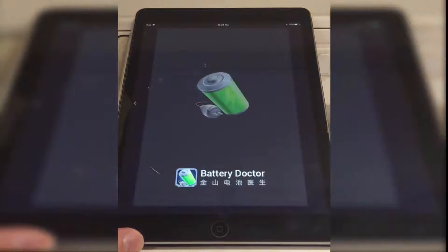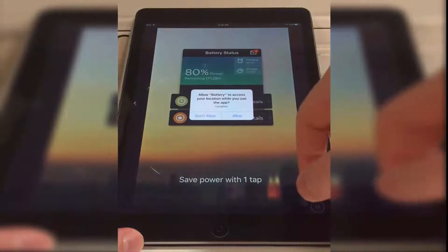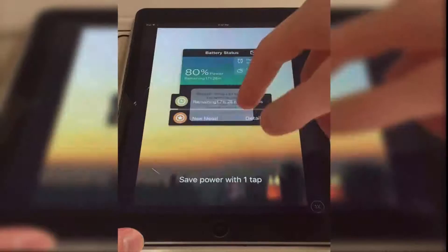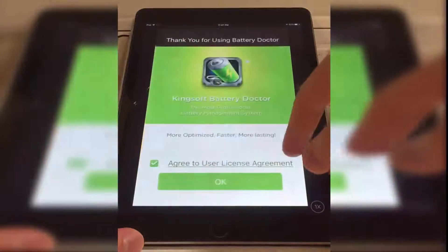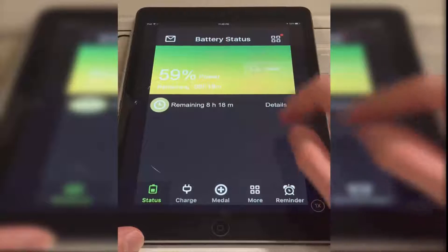Now when everything is done, open the app and click allow on both of these popups. You will also have to agree to the license agreement, so click OK and you will see a screen like this.